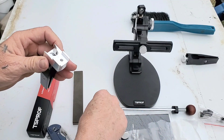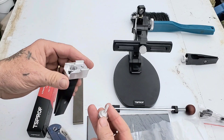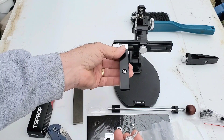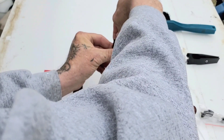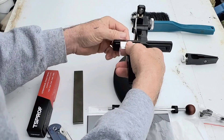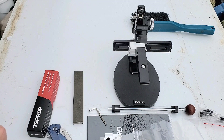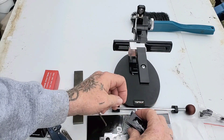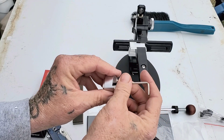This goes down here, tighten her down, and it comes around the other side. Slide up there like that. Now we get this guy here going — it'll slip in, tighten her down. This accepts different sizes — you can move it up and down, it accepts different sized stones. It'll do the Atoma like that. It goes in here like this.